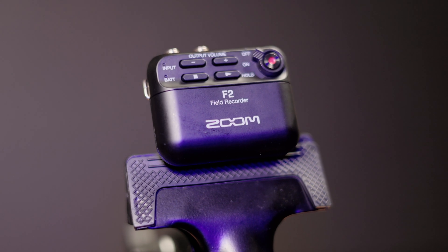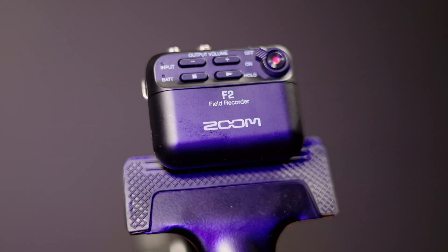So today we're talking about the Zoom F2. I've been using this device over the last few months and I want to give just my impressions of it and how easy or not easy it is to use in the field. Let's do this.